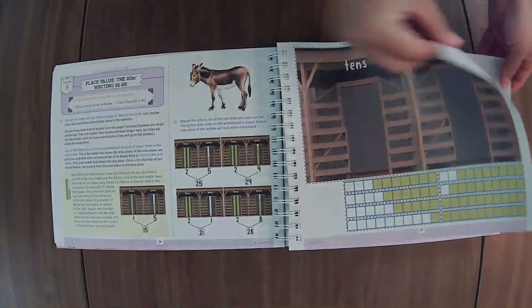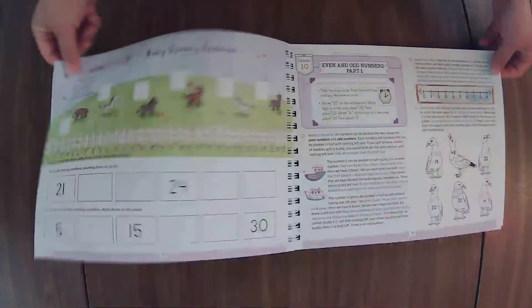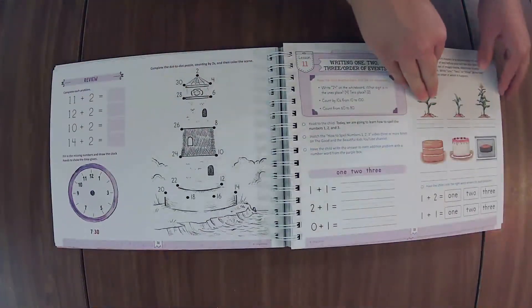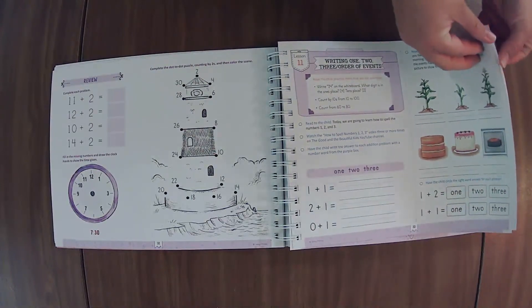If it's a skill they haven't mastered yet, they get to do the whole section of the review. I really like how they come back and cover things that they've learned before.